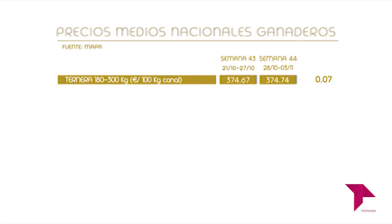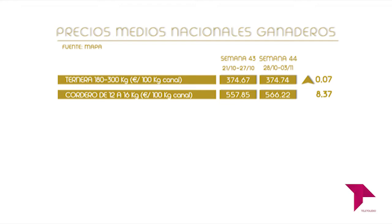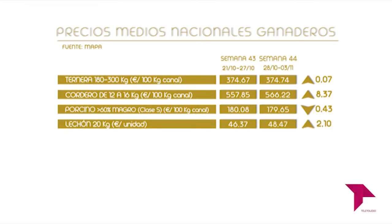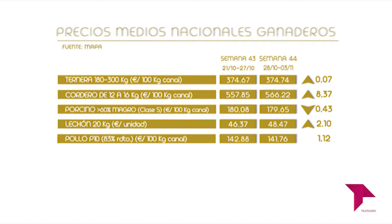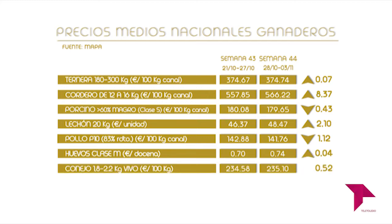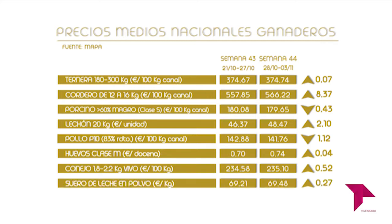La ternera de entre 180 y 300 kilos sube y se cotiza en 374,74 euros los 100 kilos de canal. El cordero de entre 12 y 16 kilos también sube y su precio es de 566,22 euros los 100 kilos de canal. El porcino con más del 60% de magro clase S baja, su precio es de 179,65 euros los 100 kilos de canal. El lechón de 20 kilos sube, se sitúa en 48,47 euros la unidad. El pollo con el 83% de rendimiento baja, su precio es de 141,76 euros los 100 kilos de canal. Los huevos clase M suben y ahora cuestan 74 céntimos la docena. El conejo joven de 1,8 a 2,2 kilos vivo sube y se cotiza en 235,10 euros los 100 kilos. El suero de leche en polvo sube y se coloca en 69,48 euros los 100 kilos.